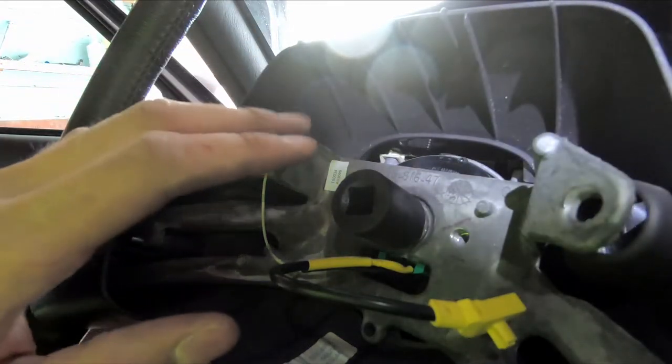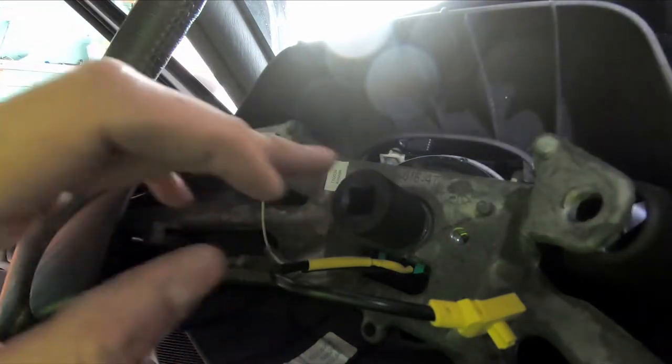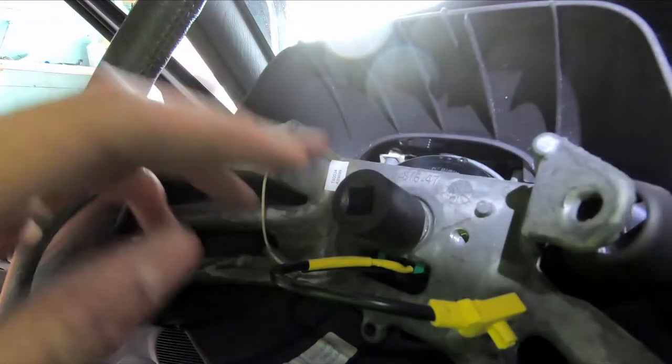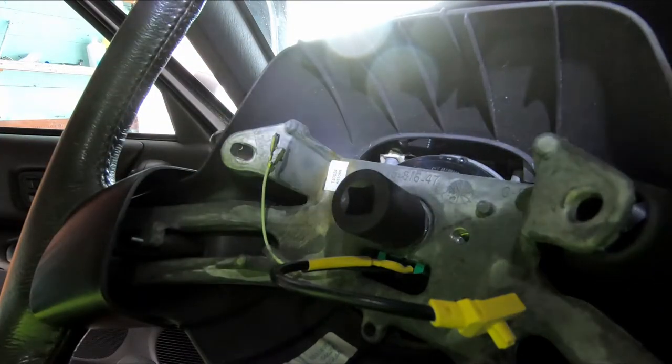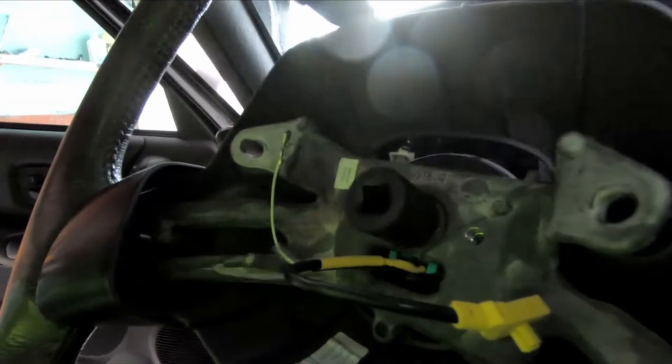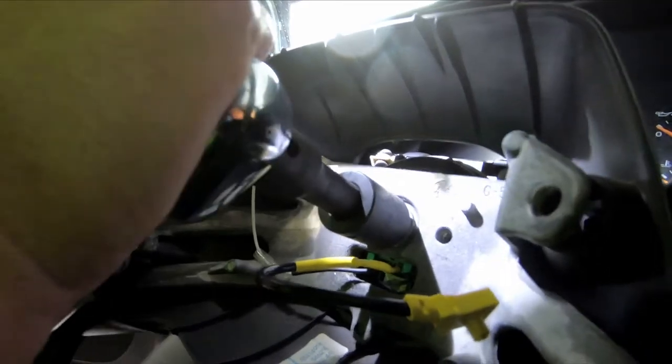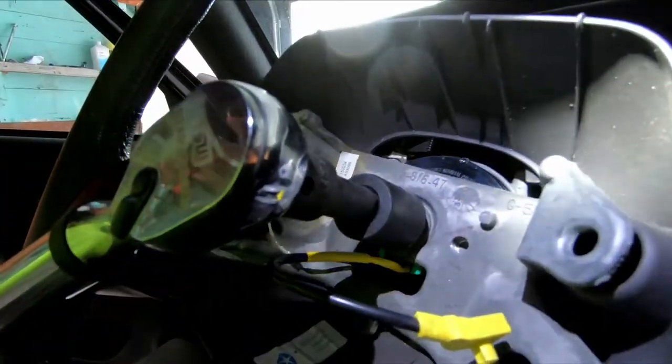I got them back together. I'm gonna go ahead and torque down the nut. Make sure that you apply some medium thread locker onto the nut just to make sure it stays in place. We're gonna torque this down to 40 foot-pounds — I got my torque wrench here.